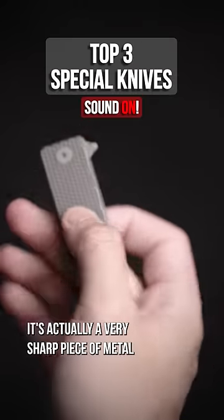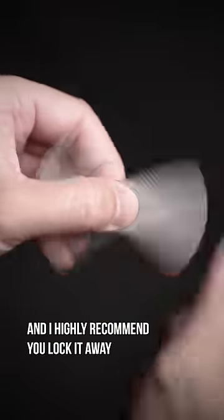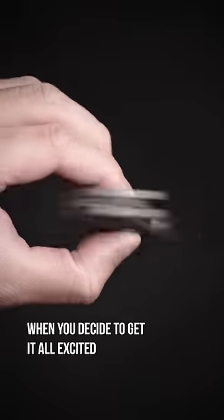This isn't a fidget spinner, it's actually a very sharp piece of metal, and I highly recommend you lock it away when you decide to get it all excited.